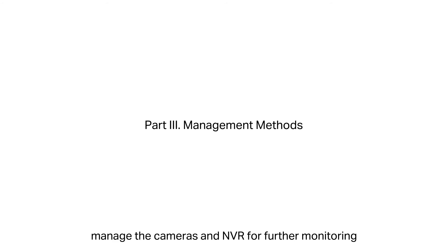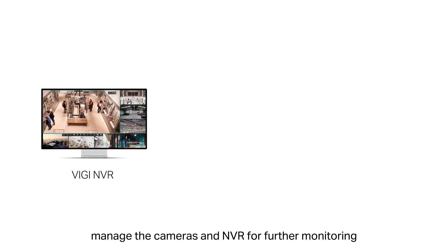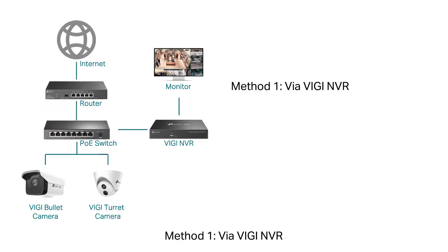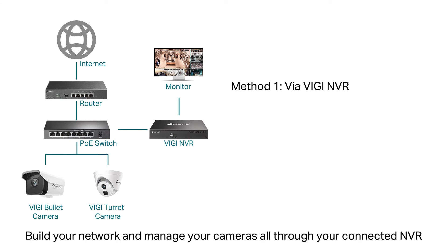After installation, manage the cameras and NVR for further monitoring. Three management methods are provided. Method 1: Via Vigi NVR — build your network and manage your cameras all through your connected NVR.